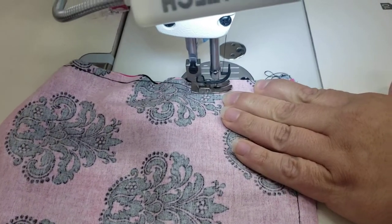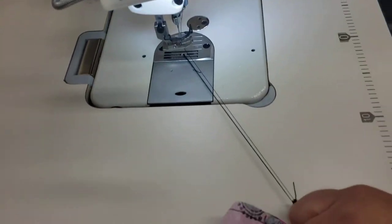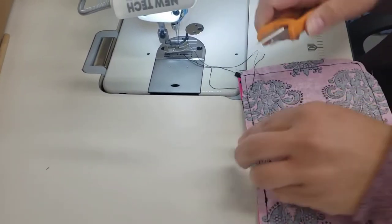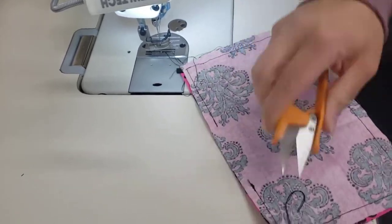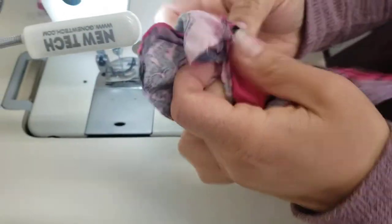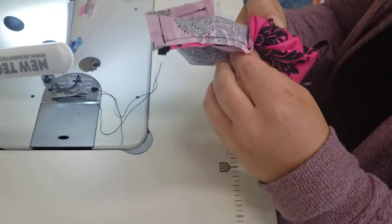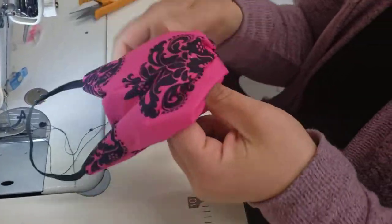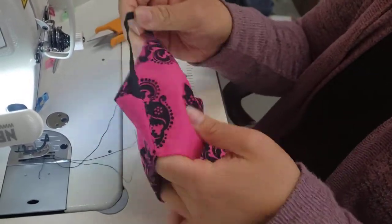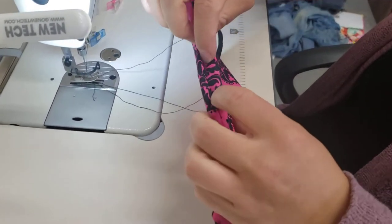Backstitch. Now we're going to turn it right side out. Push out our corners,